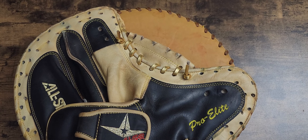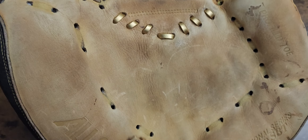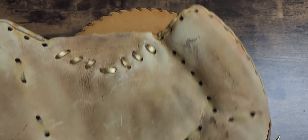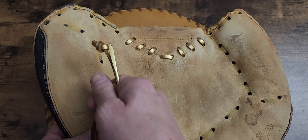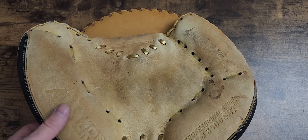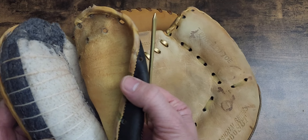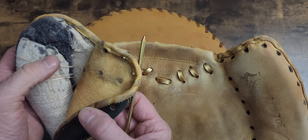My next video is on the All-Star catcher's mitt. We're going to do the palm — go ahead and get this palm area fixed up on both sides. There are ways you can do it: you can do the palm or you can do the perimeter — it's preference. People do the palm then go around the perimeter, or they do the perimeter then go inside the palm. I prefer to do the palm area first, so I can flip it up and see where I need to hit my hole. Some of these holes go right through the padding on these All-Star mitts, so without further ado let's get started.